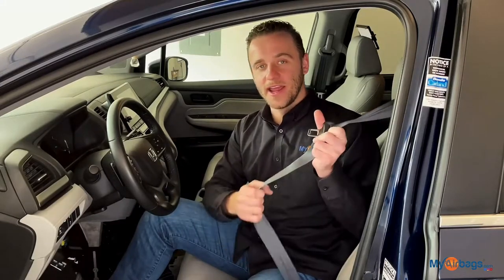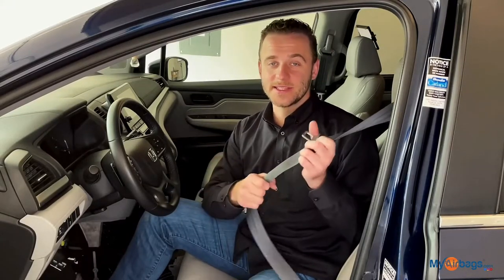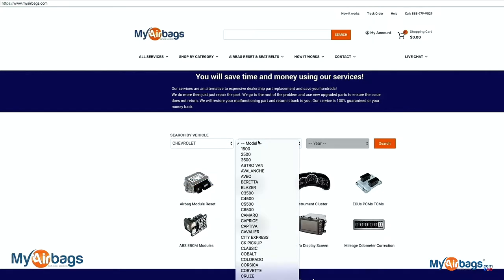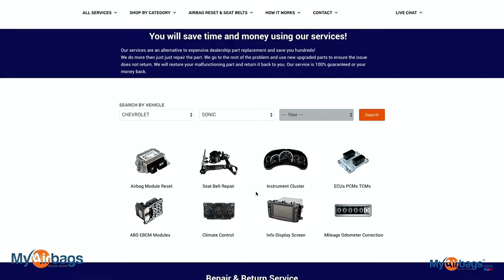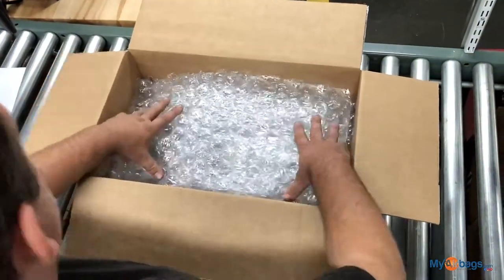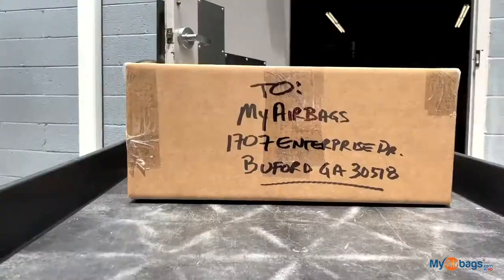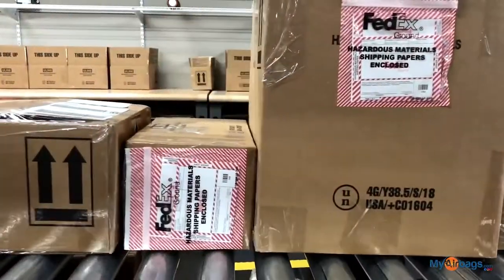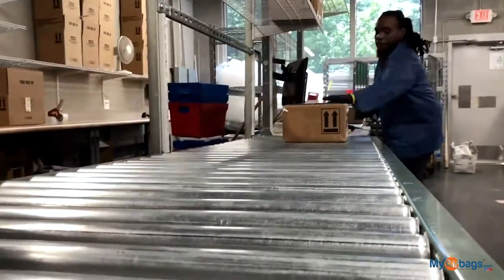Once you have the airbag module removed, if you need to send it in for a reset you can go to MyAirbags.com and click on Services at the top of the page. Along with the airbag module reset service, we offer a seat belt pre-tensioner rebuild service and you can remove those and ship them in as well. We have removal videos on the seat belt pre-tensioner — select your year, make, and model, add the parts you'd like serviced, fill out your information, and check out. Print the confirmation barcode and put it inside the box with your parts. Once we receive them, we'll process the order, service your parts, and ship them out within 24 hours. Everything we service comes with a warranty.